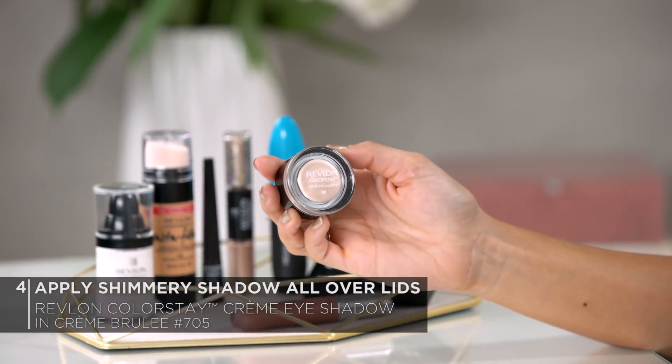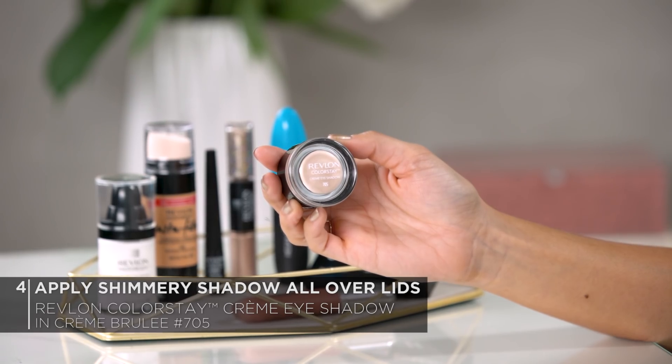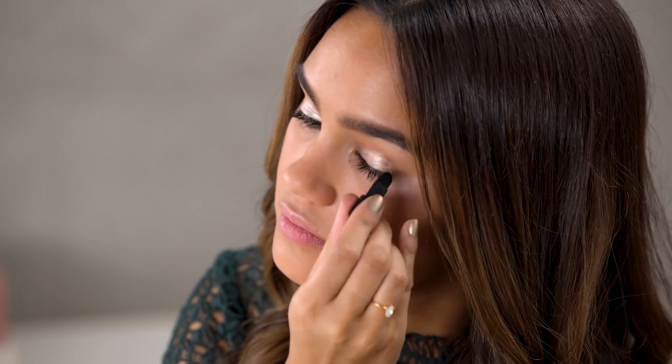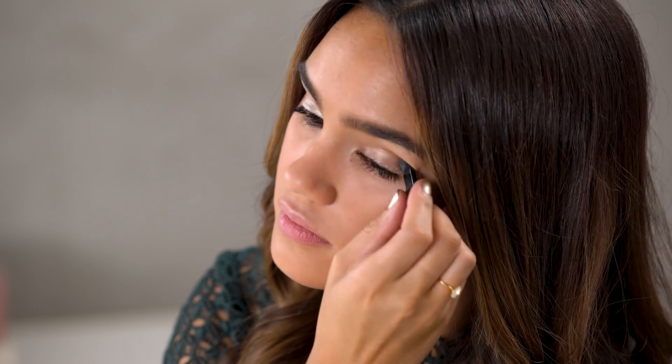Next, to start off the eye look, I'm going to be using the Revlon Colorstay Cream Eyeshadow in the shade Creme Brulee No. 705. I'm using this as my base because it has a nice soft shimmer and I think it's going to be perfect for the look I'm creating, which is going to be a glittery cat eye. It also has a great long-wearing formulation, which is perfect for a night out, especially New Year's Eve, when you don't want to be worrying about your makeup budging.